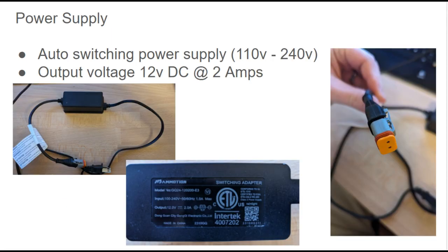First, the power supply — pretty simple. It's an auto-switching power supply, so they can use the same unit in multiple markets. It supports an input voltage of 110 to 240 volts. The version I have has a North American plug and is used with 110 volts. The output voltage is 12 volts DC at 2 amps. I'd also be interested to measure the power draw on the device. The connector, as shown in the photo, is a two-pin connector similar to an automotive-type connector, so it is somewhat water-tight as well.